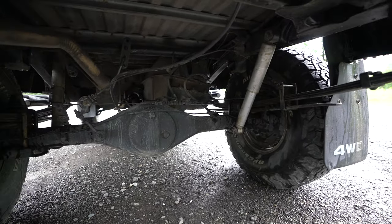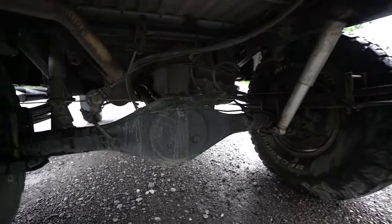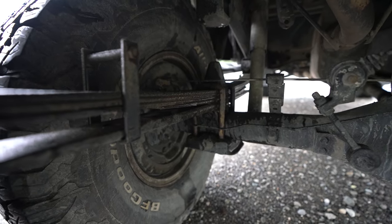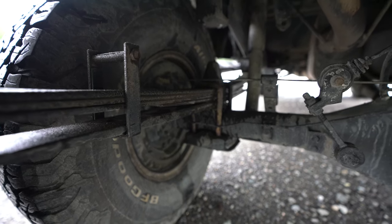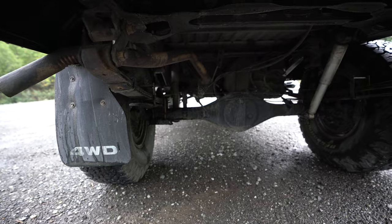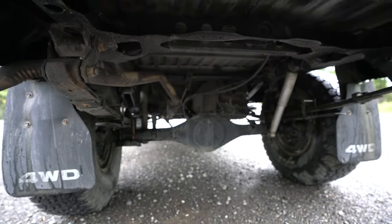You can see the AALs — the added leaf springs are right there, that one leaf right on top of the overload. I also have a breather for the rear axle.